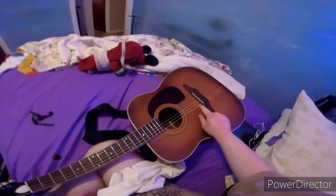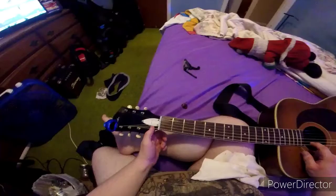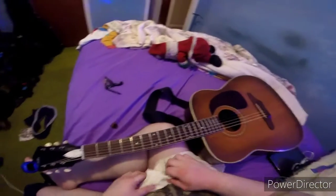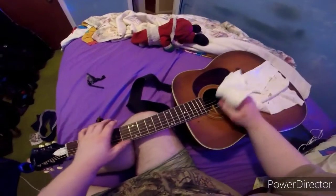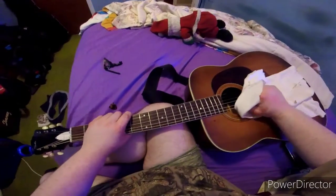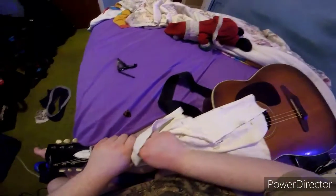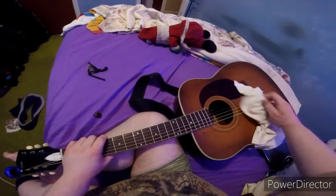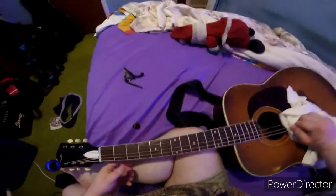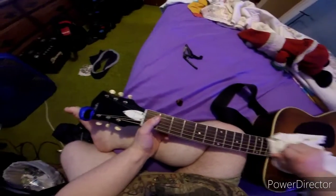First, you can see the string holds tension all the time. Let me show you how it works. First, you scratch the cloth like this, push it like that. If you get nervous, just don't stretch it too hard — it will break. Just a little bit of tension.